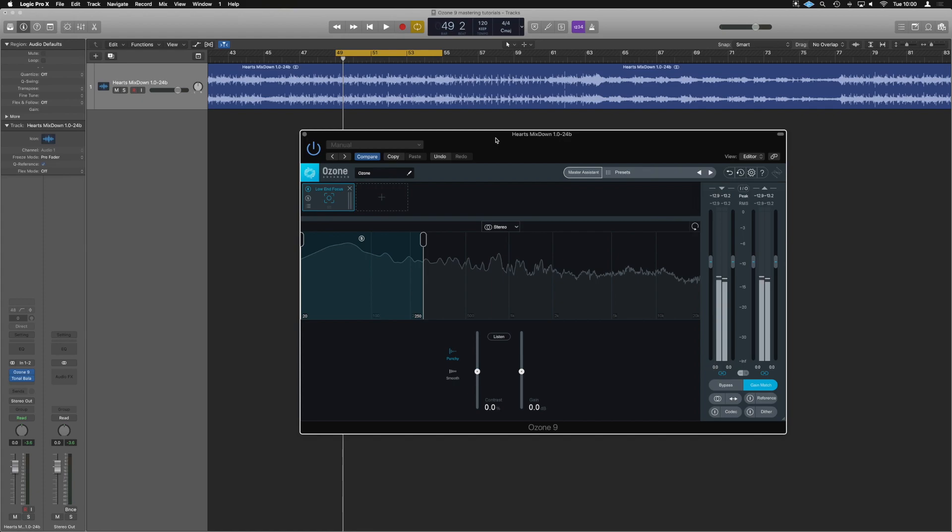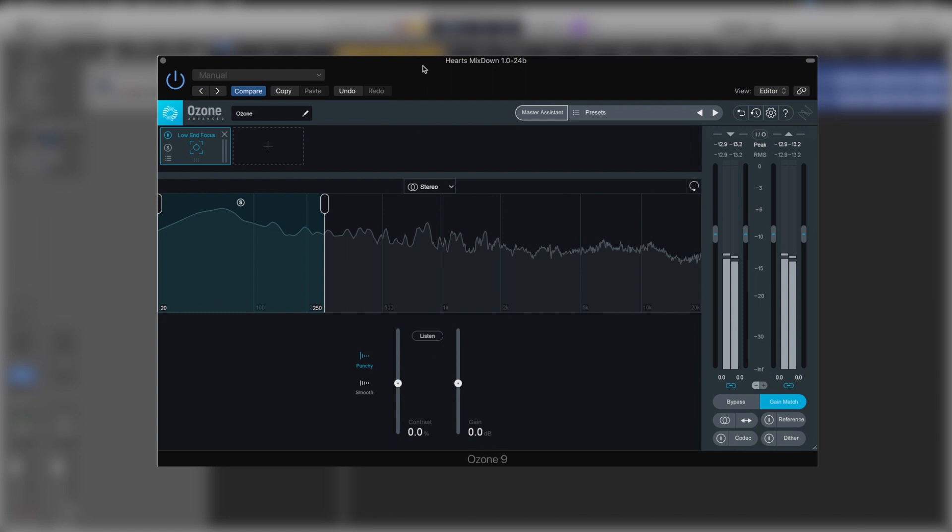Another one of Ozone 9's ultra modern features is the low-end focus. This has a similar GUI to the spectral shaper. However, it's really designed to focus just on the low frequency areas. Despite the fact we can see the full frequency spectrum, we are limited — we can only really get up to 300 hertz. If we narrow it down, we can move around in that spectrum, but that's the only area we can work in.